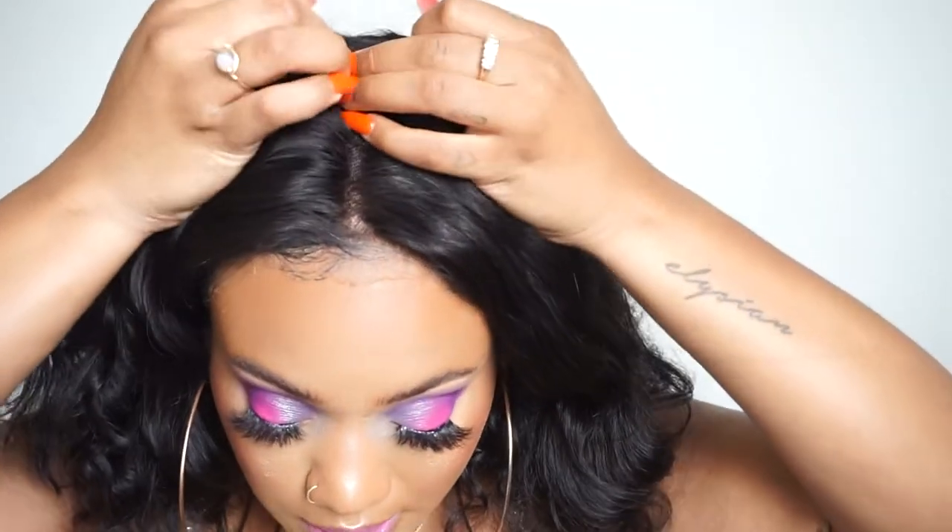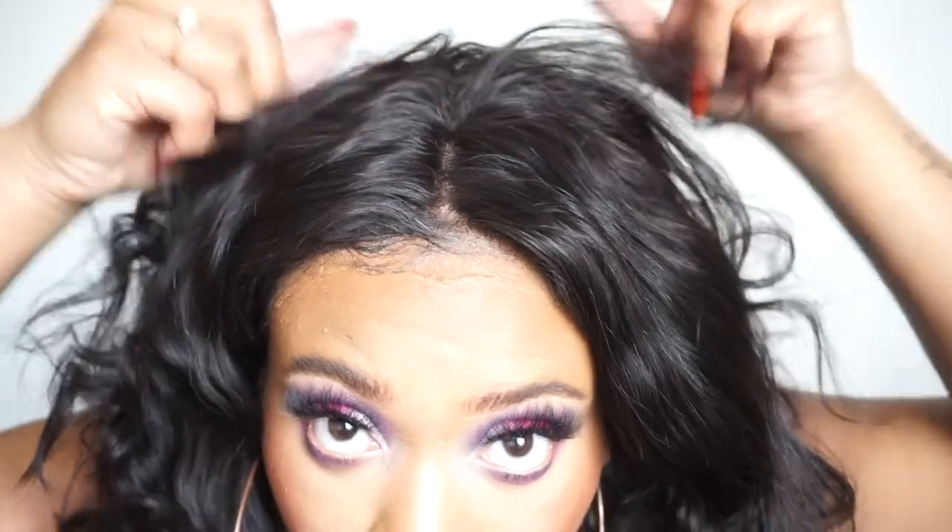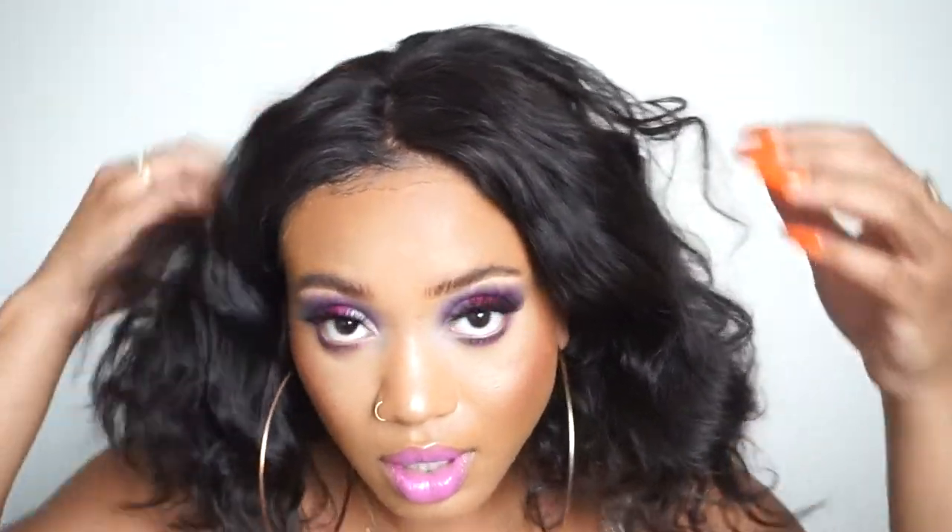There weren't any red flags when I first opened the wig — no smells, no shedding. The wig has combs and adjustable straps. I did want to mention that it's a lace front wig, so the lace goes back pretty far but stops — there are just tracks on the back, so this isn't a full lace wig. There are two combs, but I didn't use them because they sometimes hurt my head, so I don't use them unless I absolutely need them.